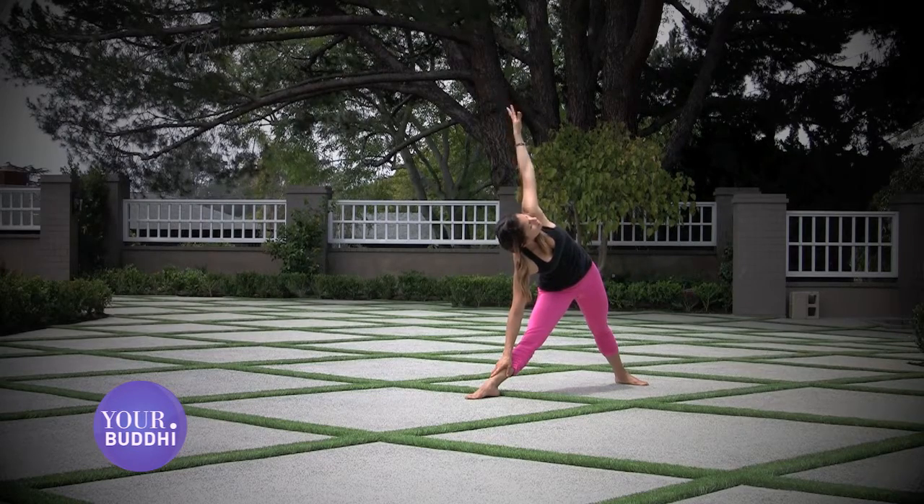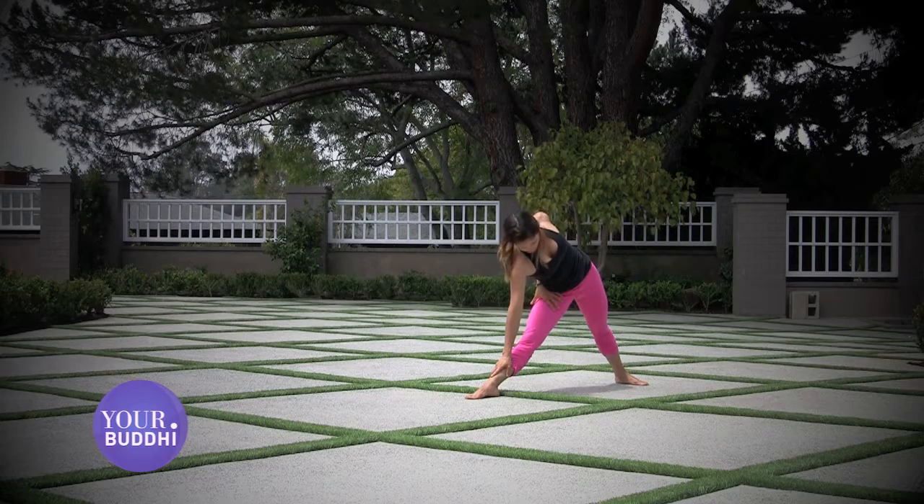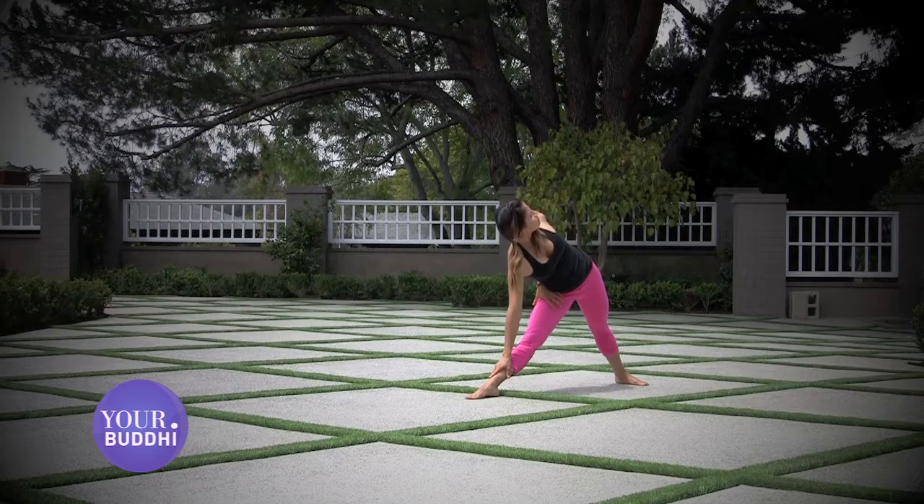Wrap the top arm around your back, reach towards your right hip, and roll your top shoulder open. Looking forward or down, just depending on what's most comfortable on your neck.